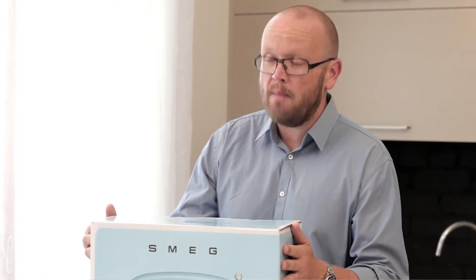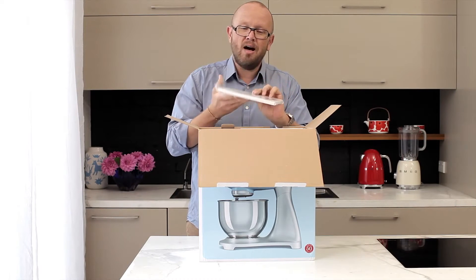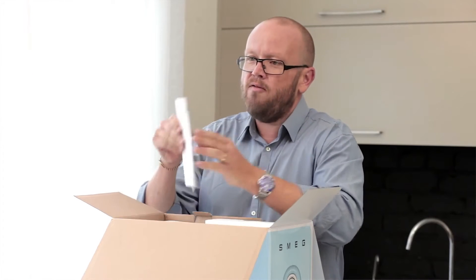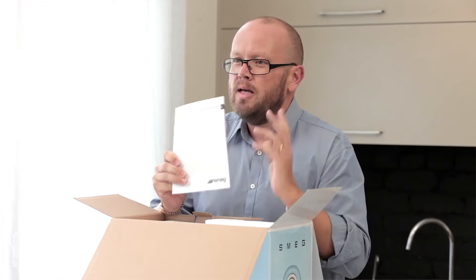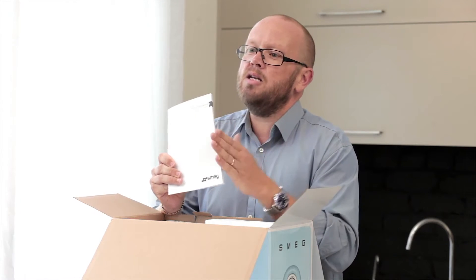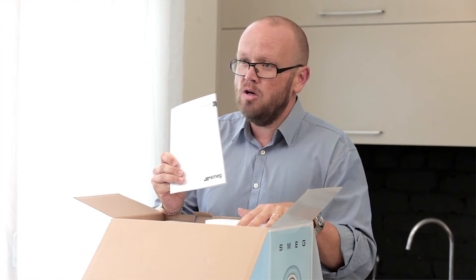It's really important that you explain to the consumer just what comes in the box. In here we get a quick start guide, and in the quick start guide there are some fantastic recipe cards. Then inside here we have our instruction manual. There's a really important reason we put instruction manuals in there — they tell you things key to understanding and getting the most out of your unit.